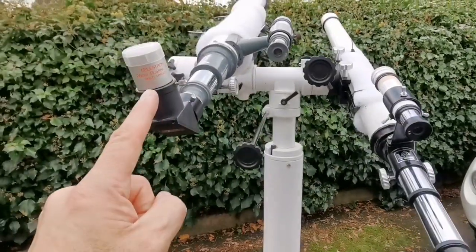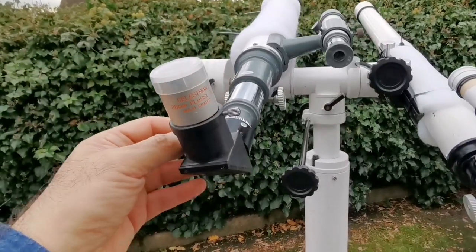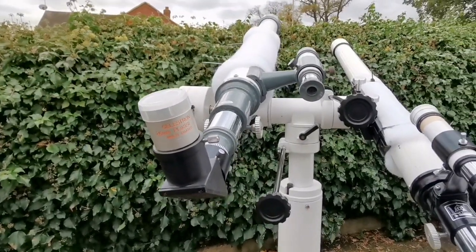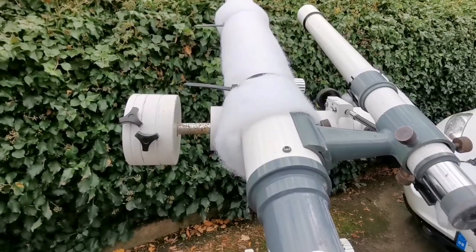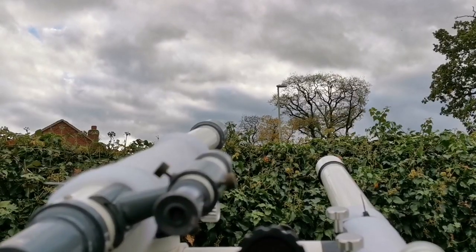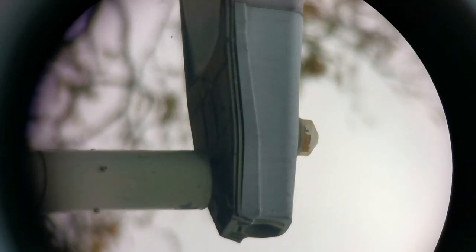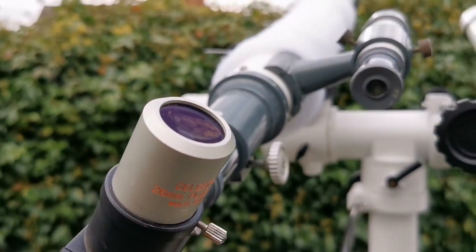This is the f/20 and the other one is f/16 or f/14 — I'll include the details in the description. I'm using an adapter so I can use a Celestron 1.25-inch eyepiece. With this mount I can easily turn it around — it's so nice, better than a normal tube ring setup. Let's see the view — and that was the view through the Zhumell Monolux telescope.